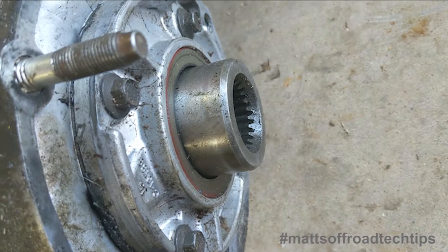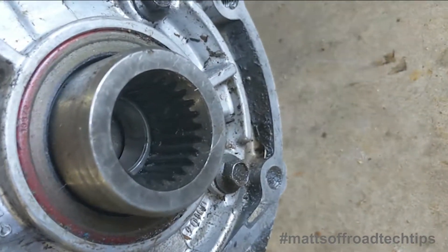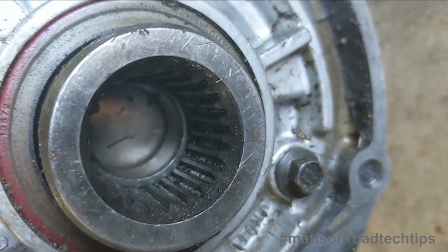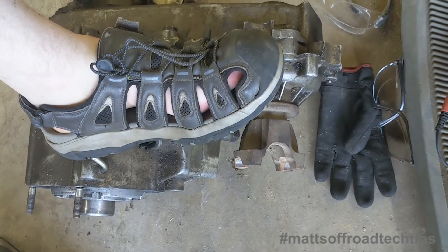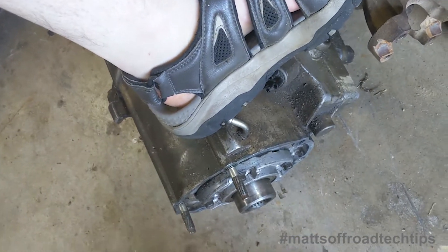Because this is out of an XJ, it has the right 0.840 input shaft and the right number of splines. But it is from an older one, so I have to knock that collar out of the bottom of the splines because that won't let it mate with the ZJ transmission. These instructions will work just as well if you're swapping the input shaft to a different length.